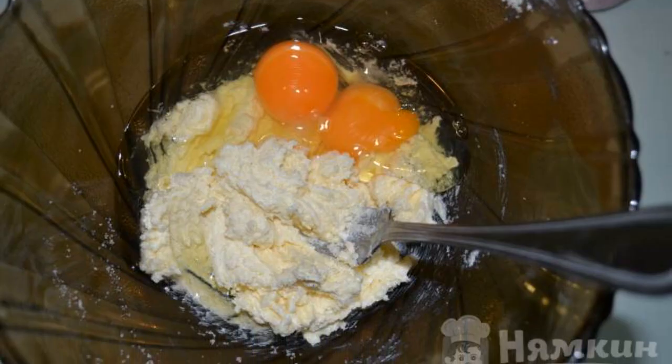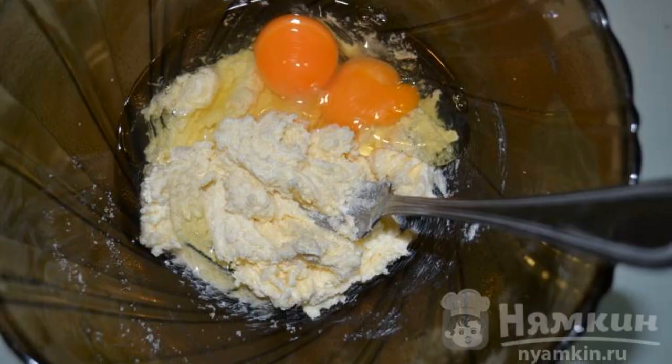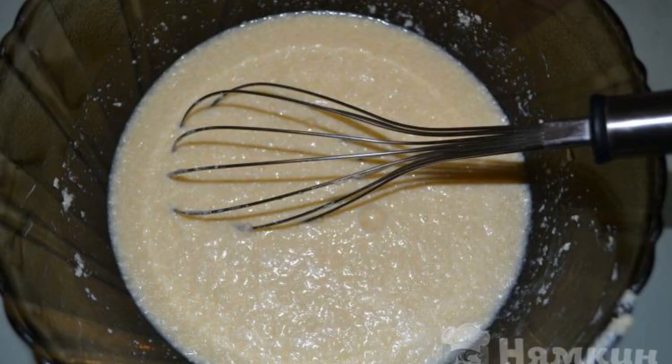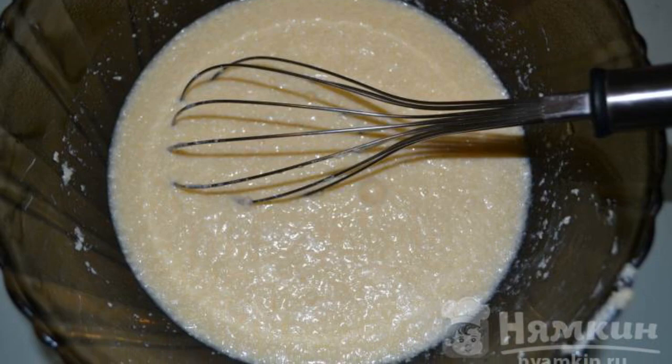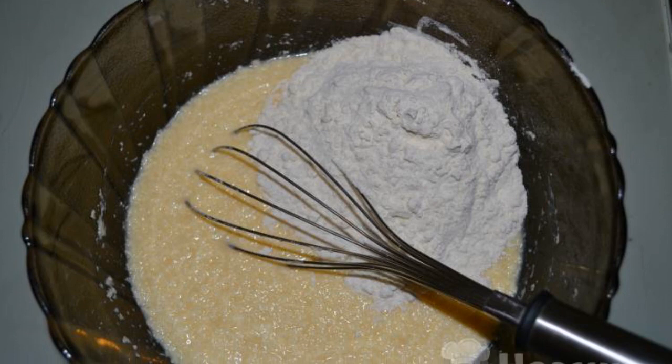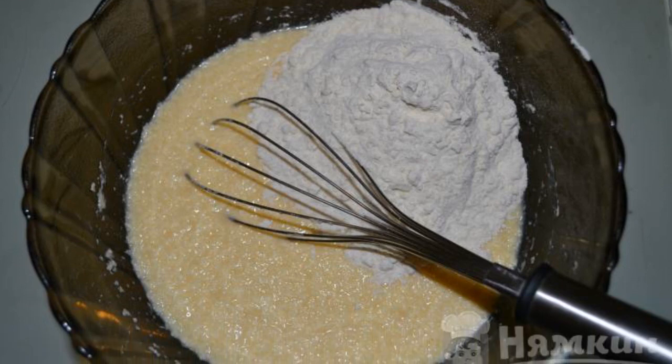Add two eggs and mix well — if needed, you can use a mixer. Pour warm milk into the mixture and stir with a whisk. Add baking powder and vanilla, mix well again, then pour in the flour and mix. The dough for Viennese waffles is ready.